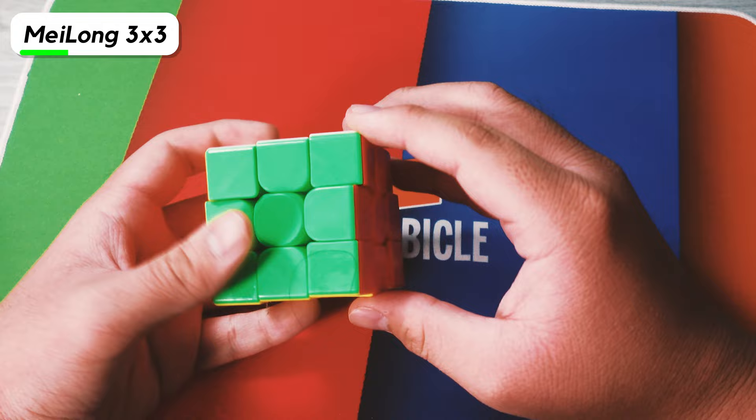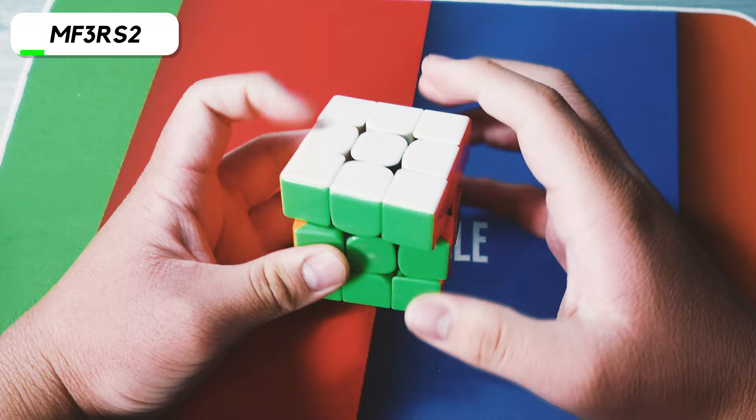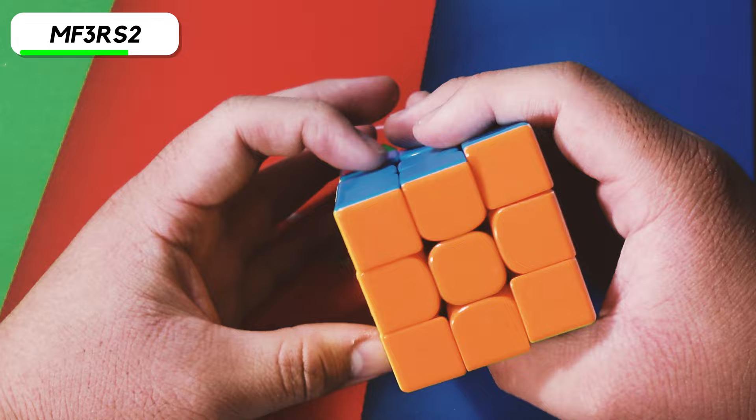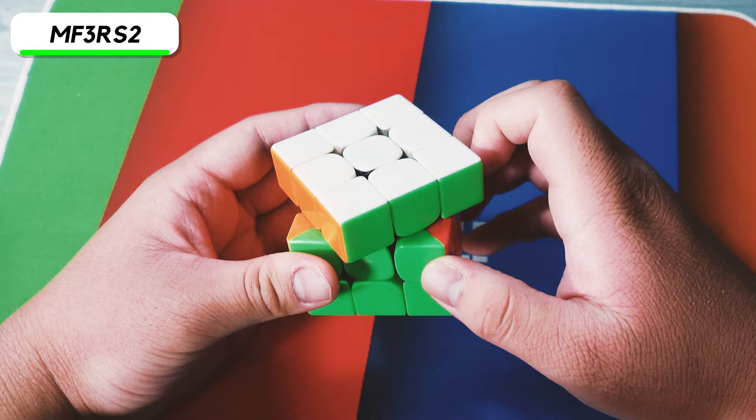Now we have a non-magnetic Mei Long. It still turns pretty fine, but the magnetic one is definitely better. Next cube is the MF3RS2 — this is the one where I swapped out the centers for MF3RS centers, and I think it was because I tried to make a Siamese cube out of it, so there's a bunch of super glue on some of the pieces. If you magnetize it, it was like one of the best cubes — people were literally using this over cubes like the Valk.